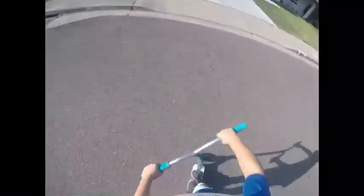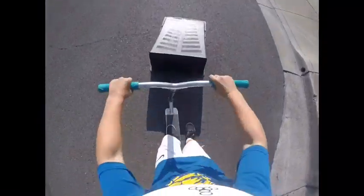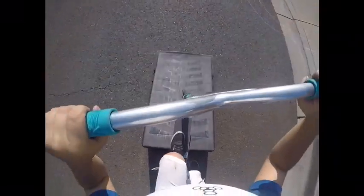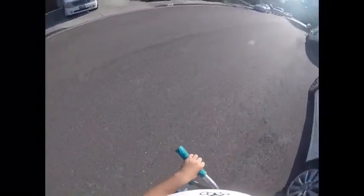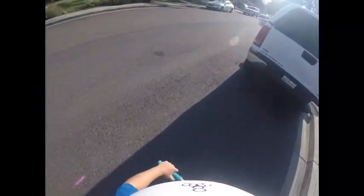You guys were probably like, how are you messing up? That ramp's like so small. But once you're going up it, it gets pretty steep. I mean like it's small but you get high from it. I'm not that good at this, which is true — I'm not good at it.